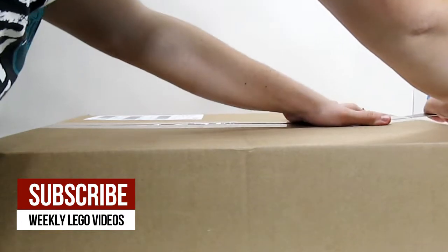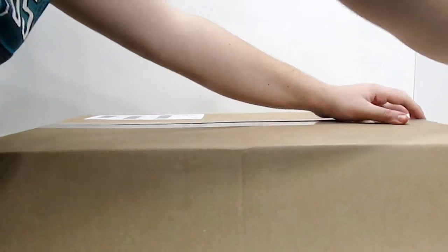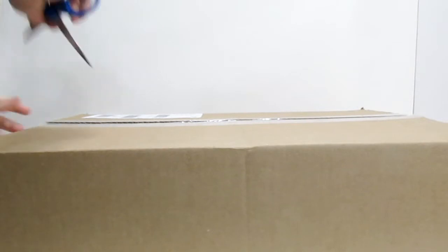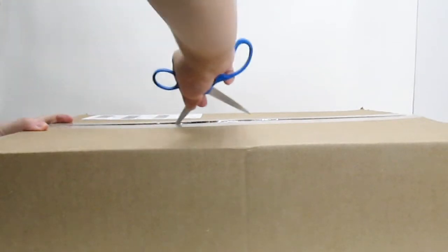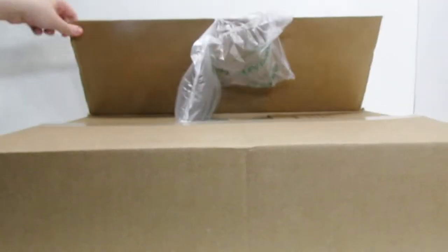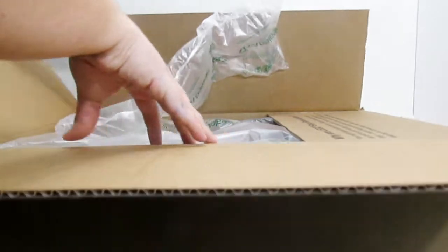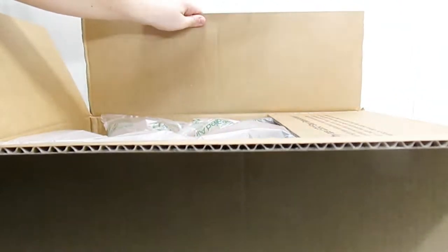I'm going to start by opening up this box that you see on the screen right here, because I believe this is going to be not only the biggest but also the most exciting thing in the haul. I'm just going to undo the tape right here so we can get a good look at what's inside. This box is from shop.lego.com, which is the official Lego online shop. Let's open this up and see what's inside.